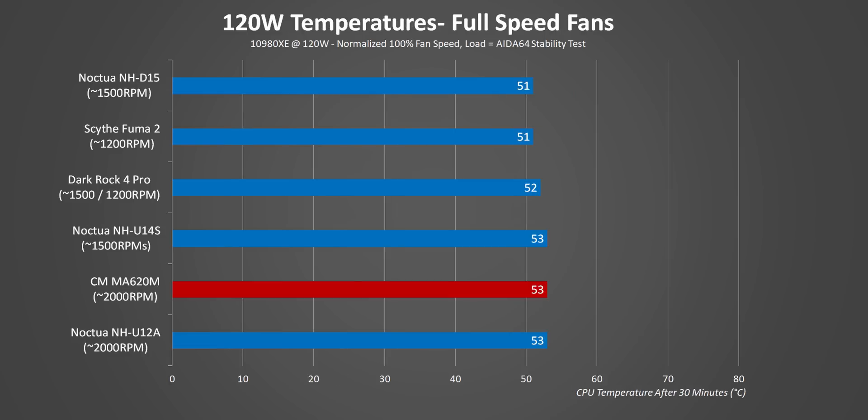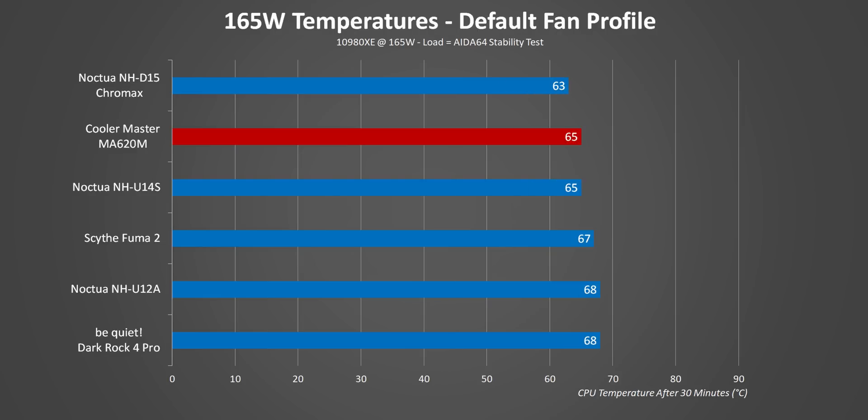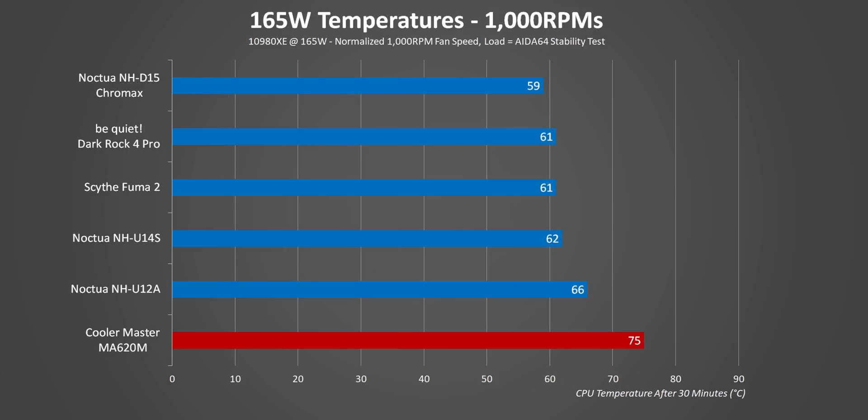Moving up to full fan speed, we've seemingly hit the minimum temperature the CPU can reach under air cooling with our ambient conditions. At full speed the SF120R isn't quiet — it's almost as loud as the dual-fan D15 and U12A, but the MA620M's closed design does baffle some of its noise. Moving up to 165 watts, this cooler is surprisingly able to hang with some of the best air coolers on the market right now, though the single fan is operating at nearly full speed. Anything under 40 decibels is still super quiet, so this is a pretty good result technically. But reducing fan speed to a normalized 1000 RPMs reduces noise while also starting to show this cooler's weakness.